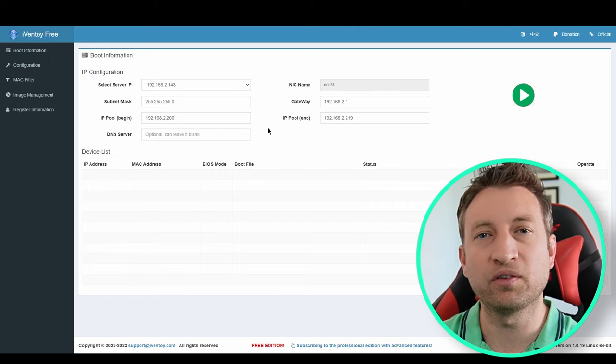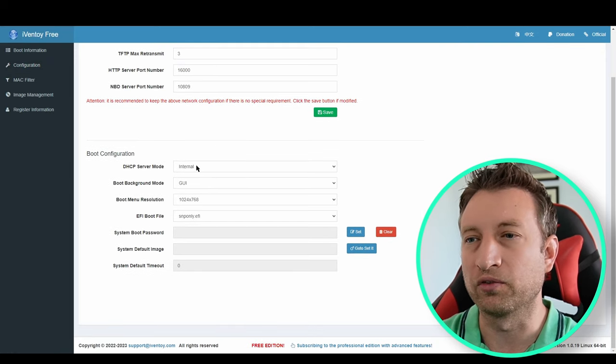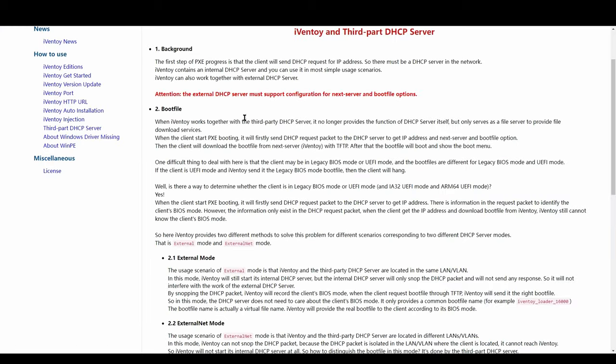Now that it's started we can go to a web browser and look at it from there. In the user interface the first thing we need to establish is what we're going to use as our DHCP server. If you've got your own then it's going to need to be capable of PXE booting, and if you haven't then there's a built-in one. Under configuration you can see three different options: internal, external, and external net.